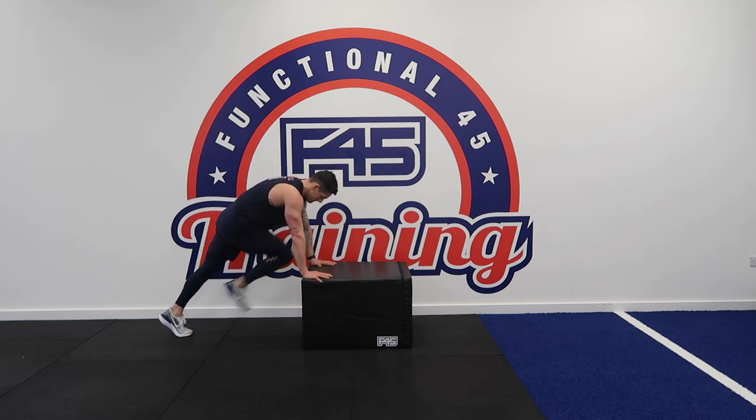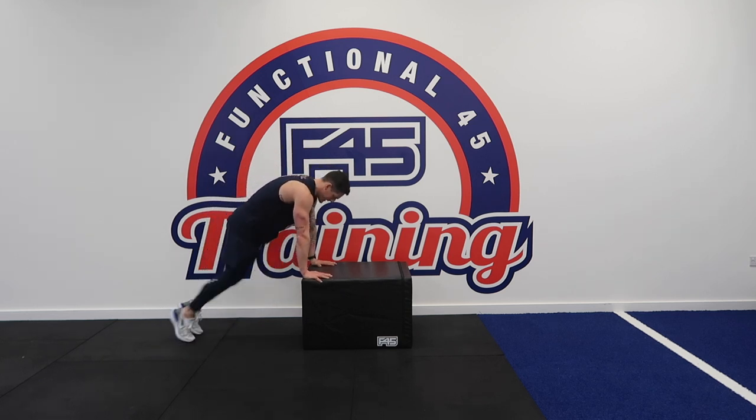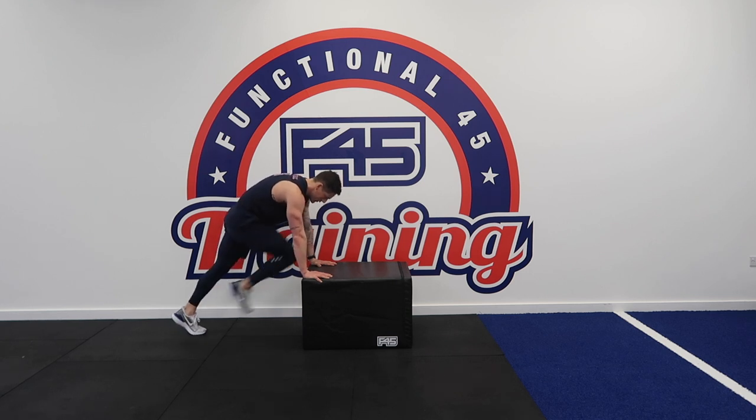Mountain climbers — not so much about the tempo, it's about nice controlled movements. Really feel those contractions.